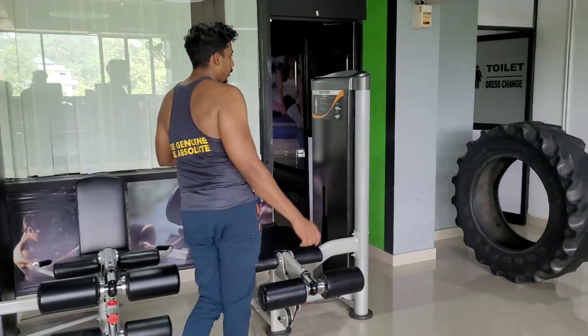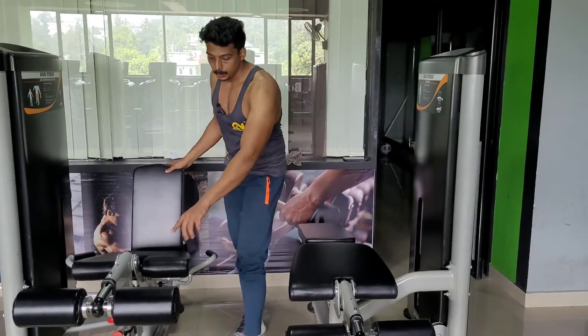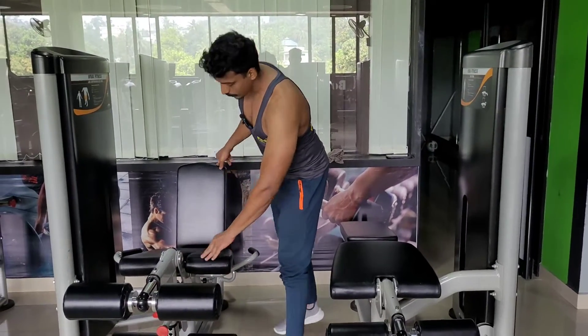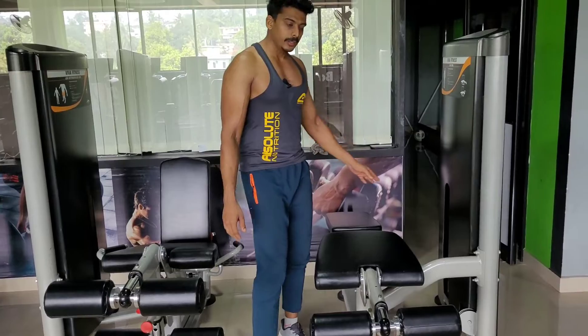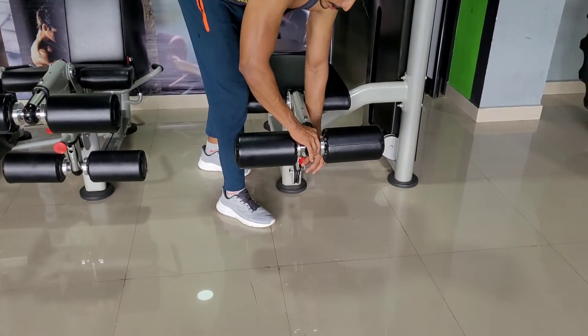Here we have the leg extension. We already have the leg extension set up. That one, because we have a very adjustable control system. We have a little bit of the leg extension, so we can get more information. We will connect it with the high-tech gesture here.